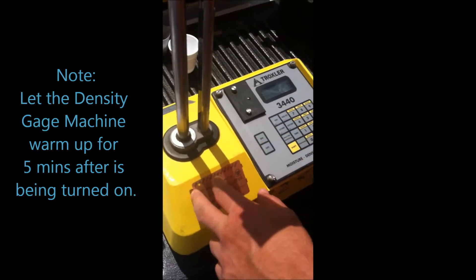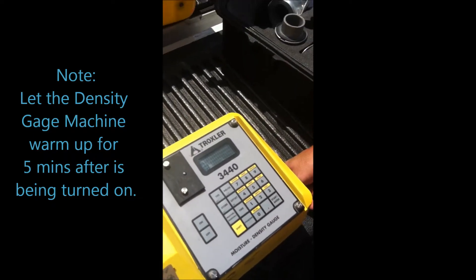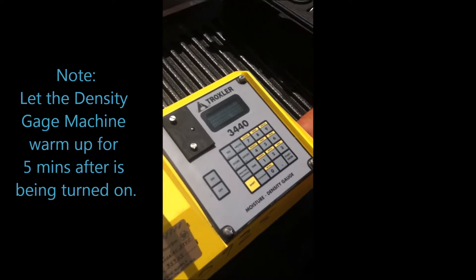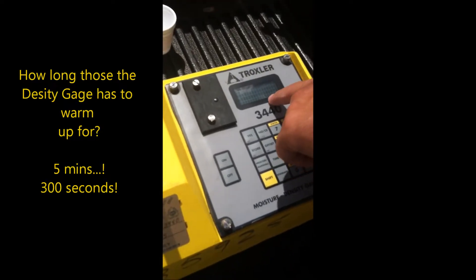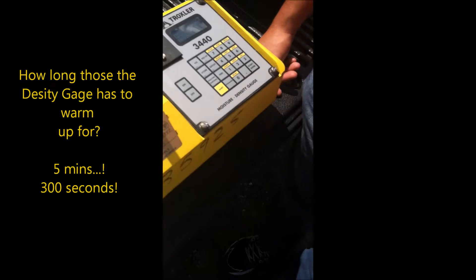First thing we are going to do is turn on the equipment. It has to be warming up for 5 minutes — 300 seconds.